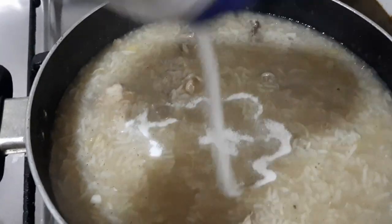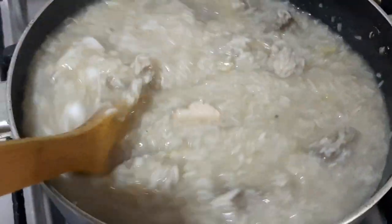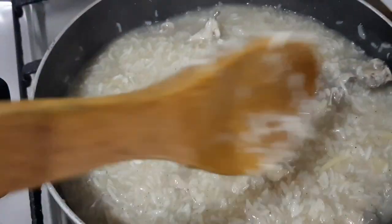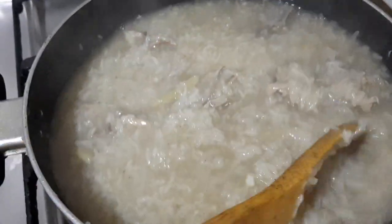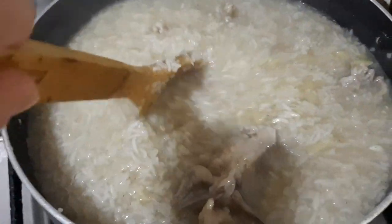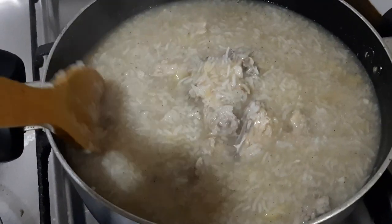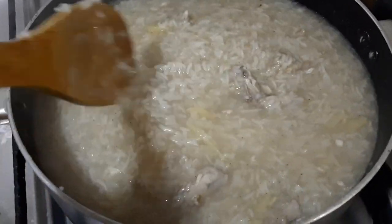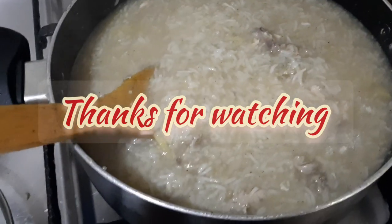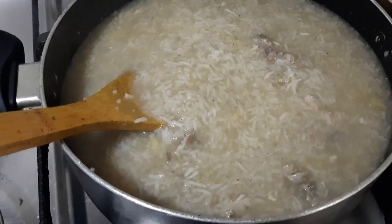Let's add some salt and mix. Just adjust the salt according to your taste — I personally don't like it too salty. It is done now. Once again, thanks for watching. Hope you like and subscribe to my channel if you are new, so you'll be notified of my next upload. Thank you for watching, God bless you all, keep safe and take care always. Bye bye!